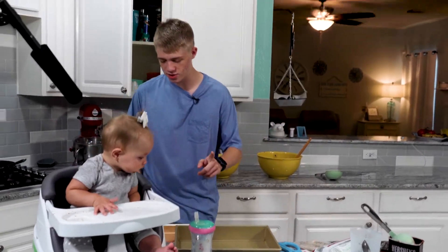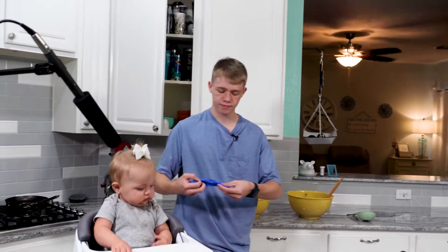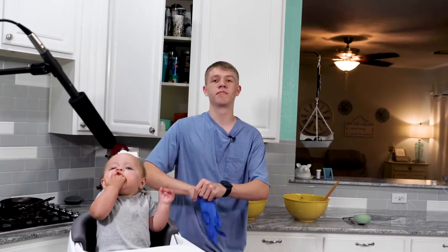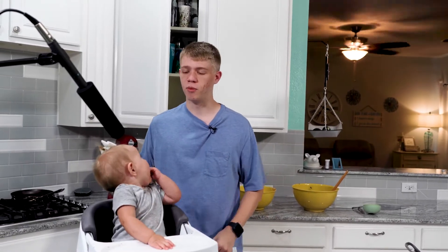This is the tricky part. You're going to take a glove that fits your hand, you're going to put it on, and now you're going to pretend that you're a doctor and perform brain surgery.